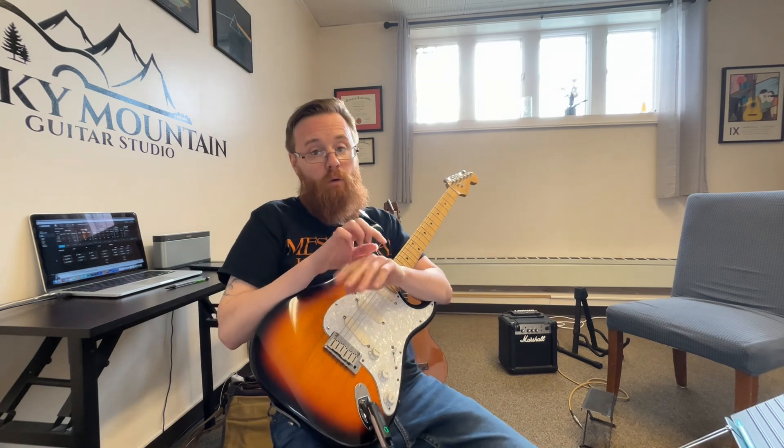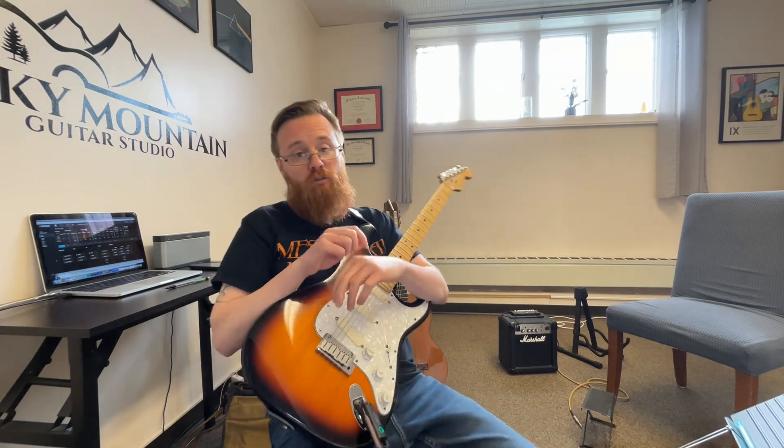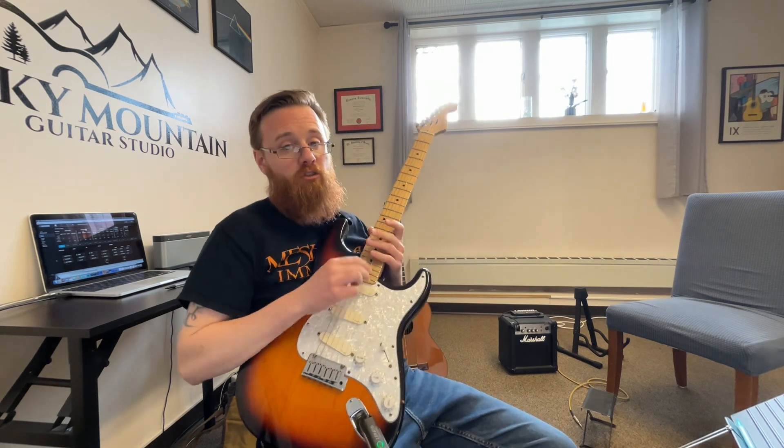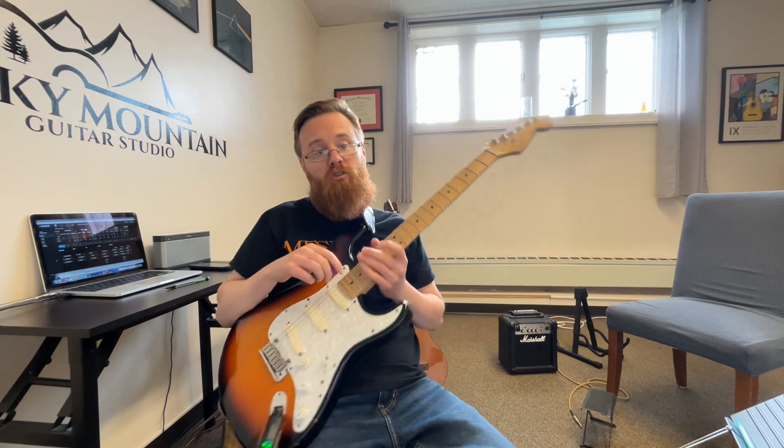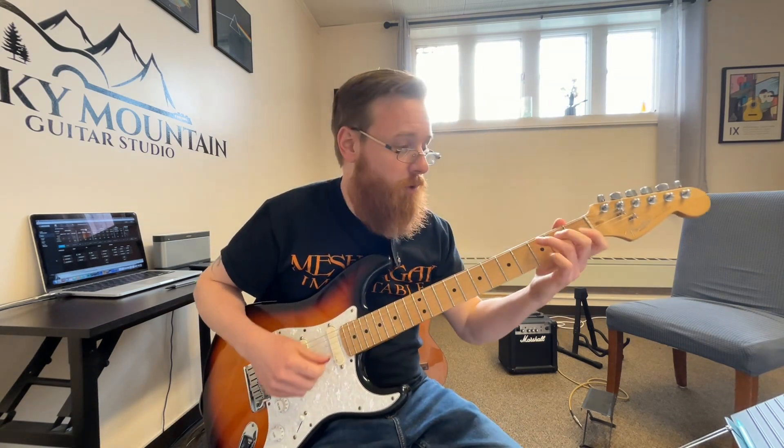Really, really slow and close to the fretboard. For this drill, no more than 30 seconds, maybe a couple of times a day — no more than that — because this one can really stress out your index finger if you're still just getting used to bar chords.